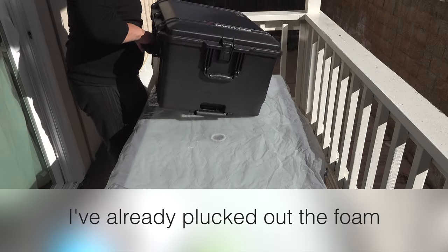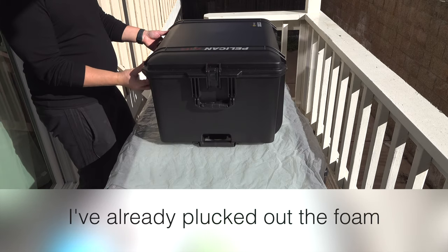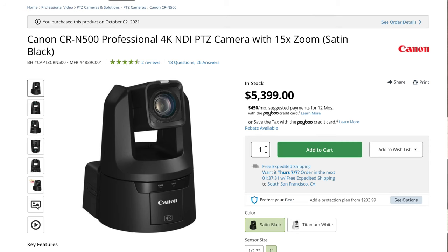Here's the Pelican Air 1637 case. Inside I have two PTZ cameras by Canon — these are the CRN 500s.